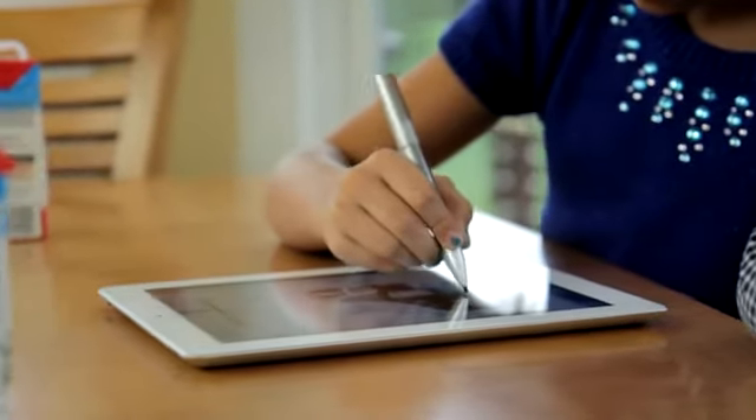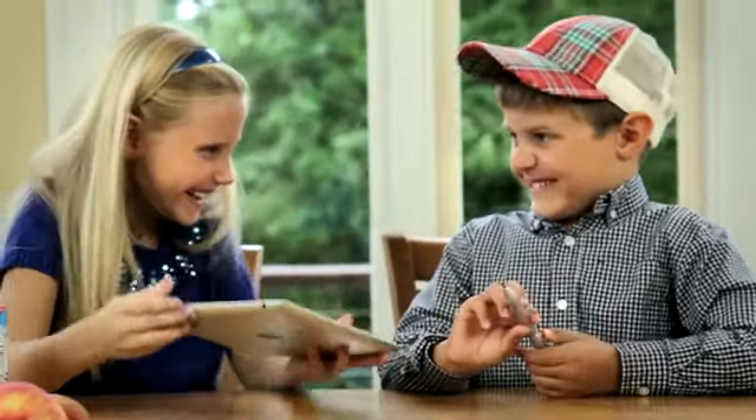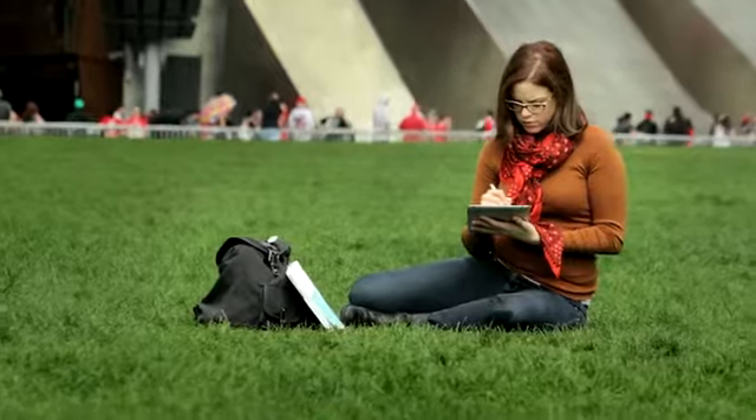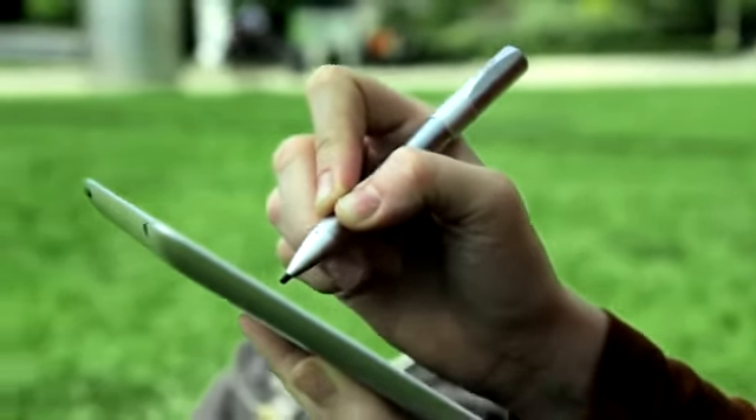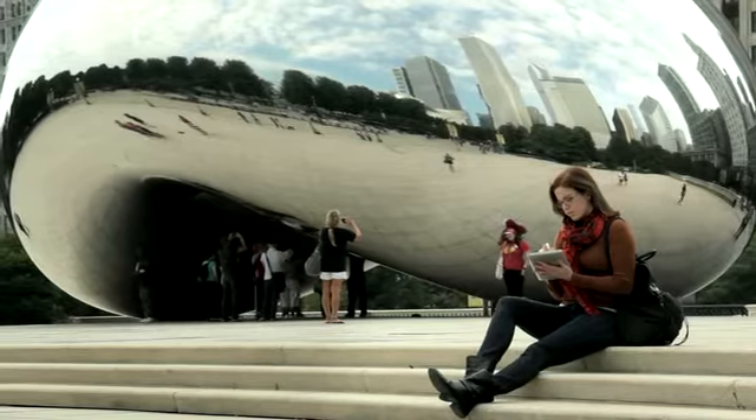Apple revolutionized the world with the iPad. Our goal is to bring that same elegance and simplicity to the design of the TrueGlide Apex. Pick it up, turn it on, and let your ideas take flight.